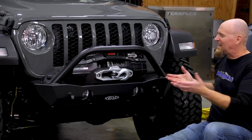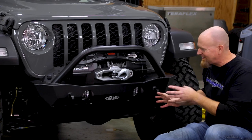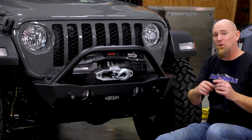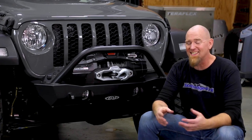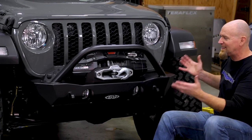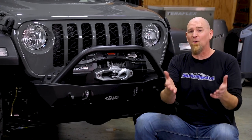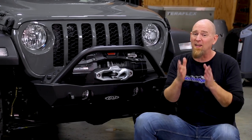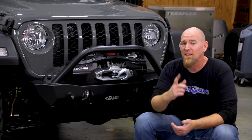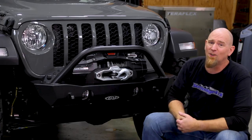And we're done. Now that we've got the LOD Destroyer Series Shorty front winch bumper and the optional skid plate installed, along with that Warn Zeon 10S, we've completely changed the look of this Gladiator. It now looks like it's ready for some off-road adventure, and with that Warn Zeon 10S winch, it's ready for some recovery. There are a few things we want to go over on this Destroyer Series bumper, so let's take a closer look.